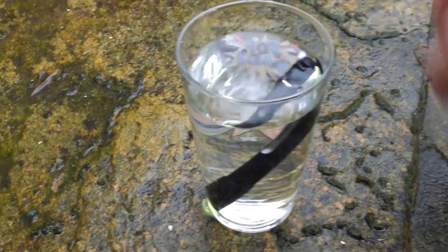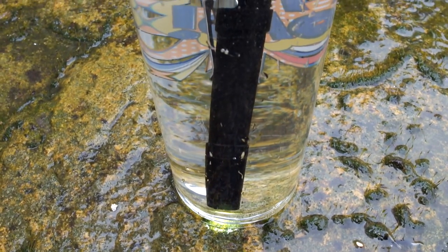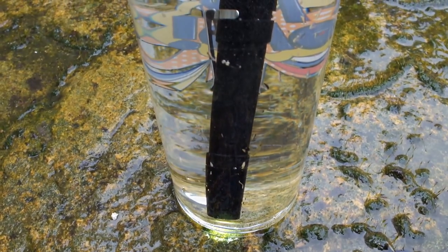The water resistance test — I have it in the pint glass here and there are no problems at all. I left it in there for half an hour, so you shouldn't have any issues with water getting into the torch.